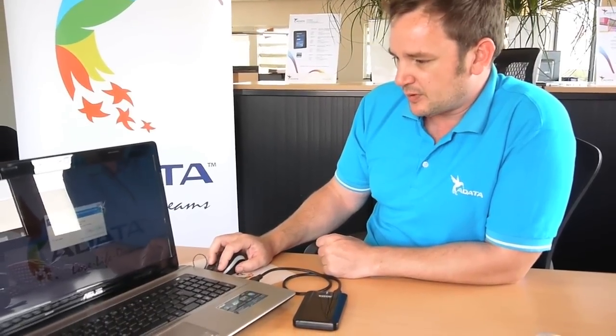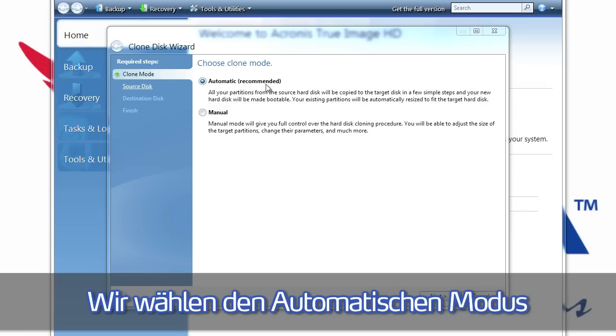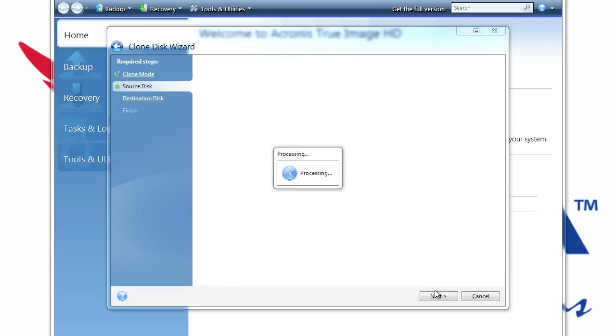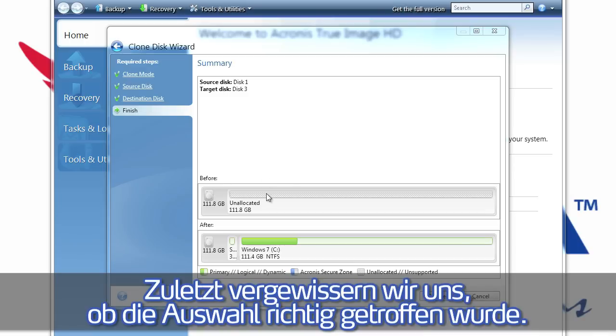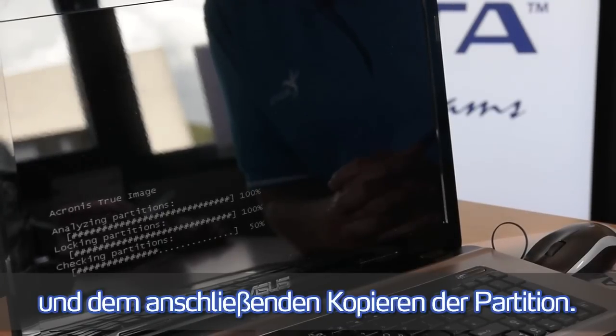We open Acronis and choose 'Clone Disk'. We can set it up in the recommended automatic mode and choose next. For the source hard disk drive we choose disk number 1. For the target hard disk we choose disk number 3, which is the ADATA SSD. We proceed, and Acronis begins checking and copying the partitions.